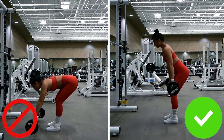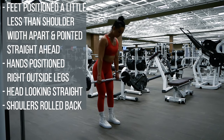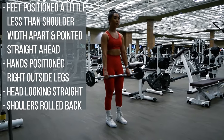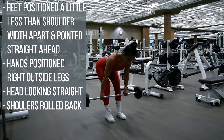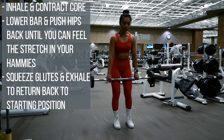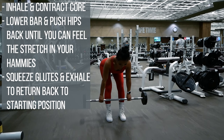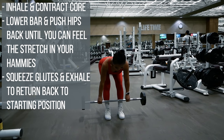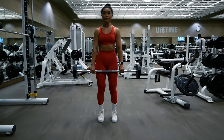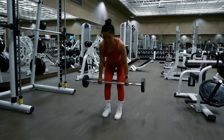Alright, that was a ton of stuff, so let's go over it all again. Feet are positioned a little less than shoulder width apart and pointed straight ahead. Hands are positioned right outside your legs — you can choose whatever grip style is most comfortable for you; for RDLs, I like to do an overhand grip. I'm looking straight ahead and shoulders are rolled back. I'm then going to inhale, contract my core, lower the bar down the front of my legs while pushing my hips back, and then when I can't stretch my hamstrings anymore, flex my glutes and exhale to bring myself back to starting position. The bar should always be in contact with the front of your legs and never in midair.